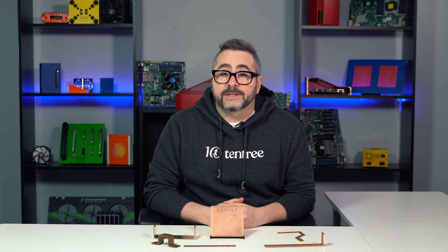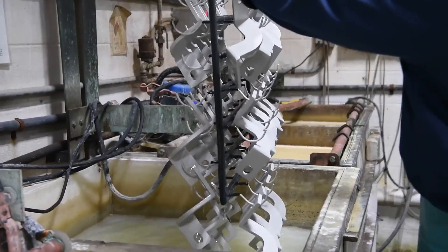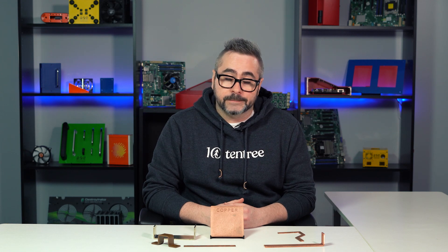You can opt to have your bus bars tin plated. Tin plating is a simple immersion technique that deposits pure tin onto copper, creating a bus bar with improved corrosion resistance, electrical conductivity, and solderability. One thing to note about tin plating: this process is completed by a third party supplier, so there will be an additional lead time and cost that you'll need to factor into your project planning if you need copper bus bars treated with tin plating.